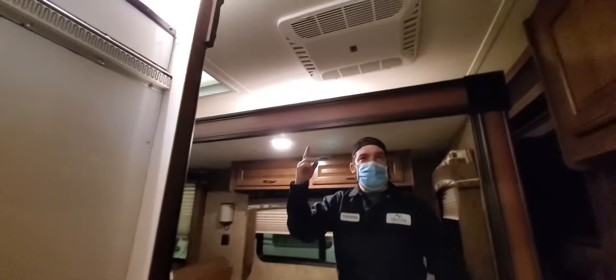There's a little plastic push switch in the middle of each individual light fixture that turns each one on and off.